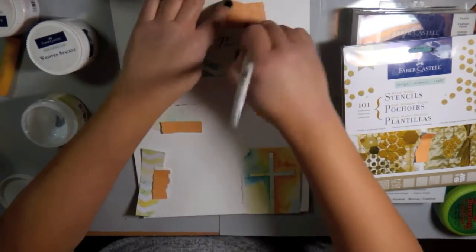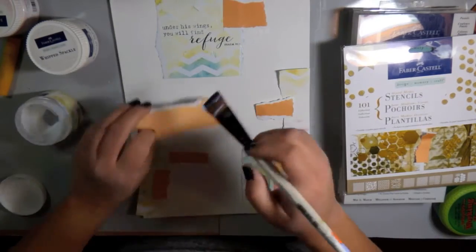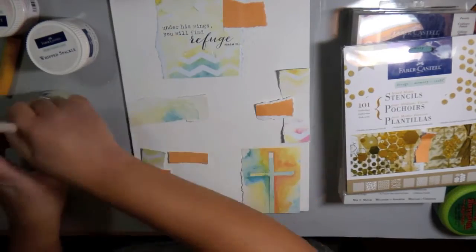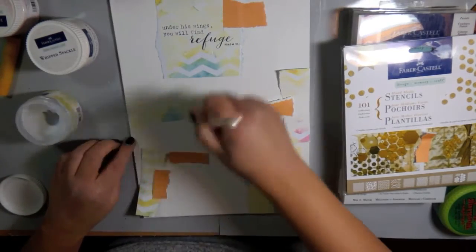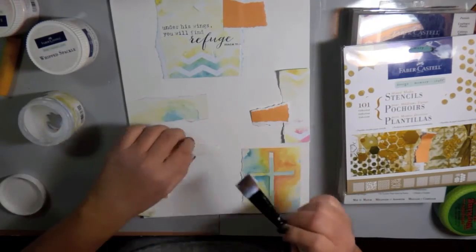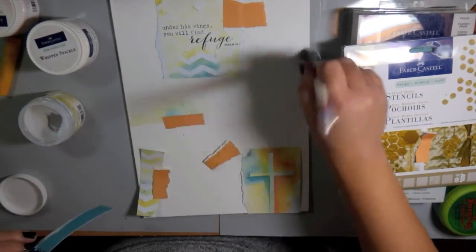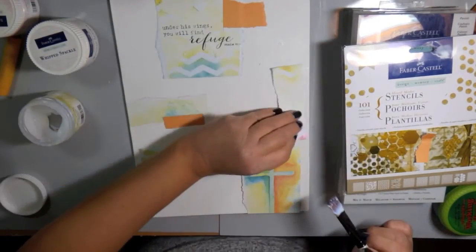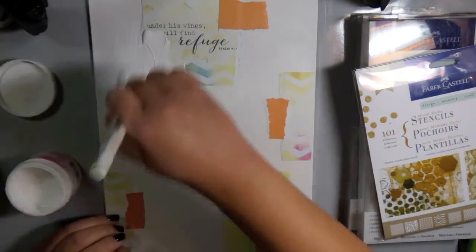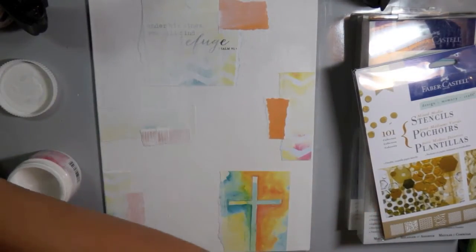One of the things I love about using patterned papers on my canvas — two things. It gives me a start for a color palette. I'll go through my patterned papers, pick one I like, and then pick Gelatos colors to match that paper. Also, it's just a nice starting point to get rid of that blank canvas staring back at me, and it gets the creativity flowing.